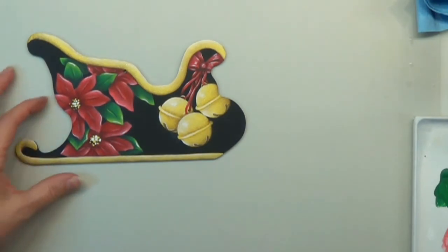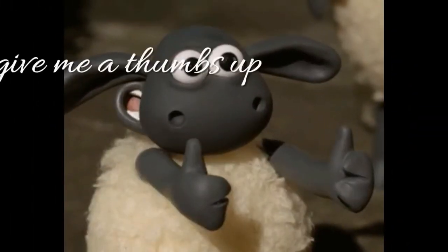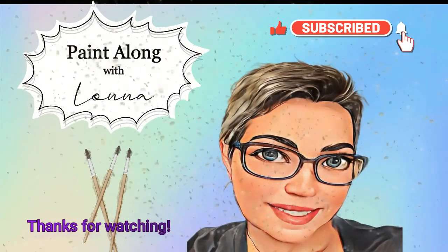I believe I'm going to call this one a done project. I hope you guys are going to paint it. Check out Pinecraft Inc. and grab this surface if it's one you want to paint on, and I'll see you guys on the next one. If you're watching on my YouTube channel, give me a thumbs up if you enjoyed this video, and please subscribe. I just appreciate you all taking the time to watch my videos. I'll see you guys on the next one. Bye-bye everybody!